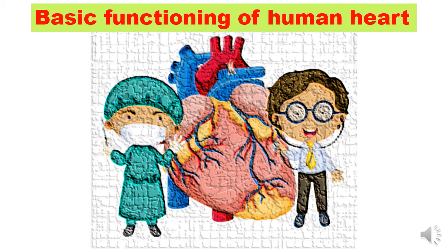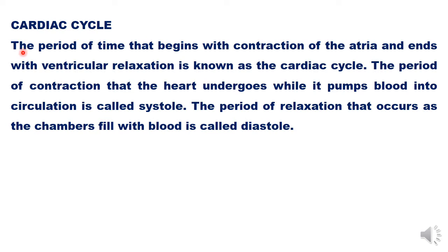Hello children, let us learn how our basic and very important organ, the heart, actually functions. It seems a bit complex but it is not, and we will learn it step by step. First of all, we should know what a cardiac cycle is. The period of time that begins with the contraction of the atria and ends with ventricular relaxation is known as a cardiac cycle. A lot happens between contraction of the atria and relaxation of the ventricles.